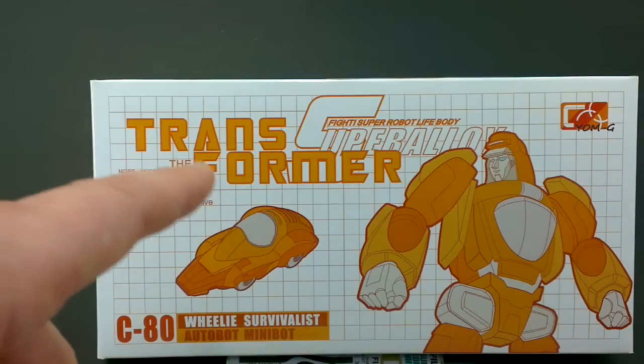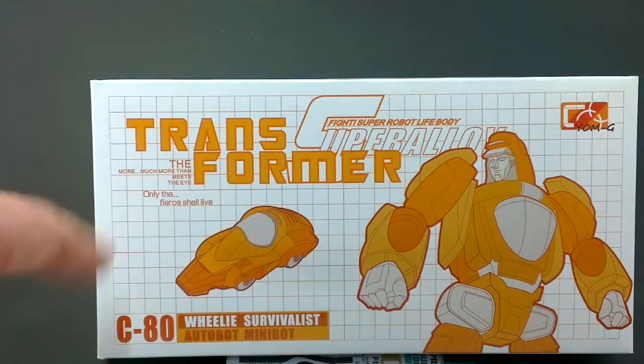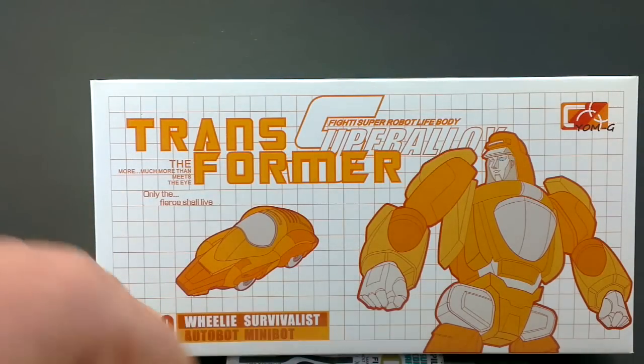Hi, this is Adean, and today I'm going to be taking a look at Super Alloy Wheelie Survivalist.